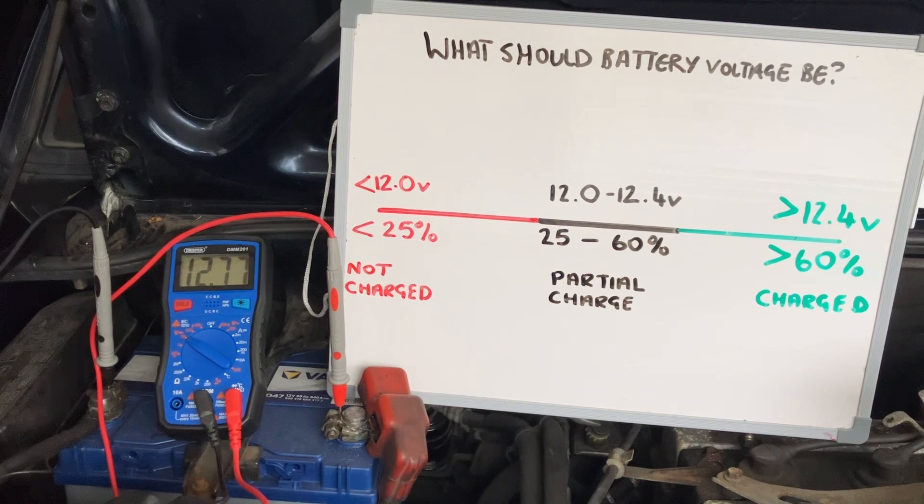My multimeter is reading 12.77 volts, so that's a very healthy battery reading. There'll be no problem starting this car.